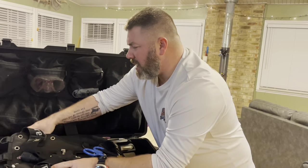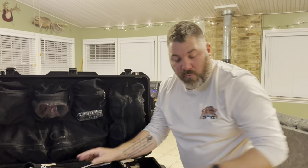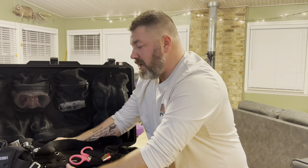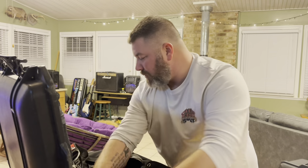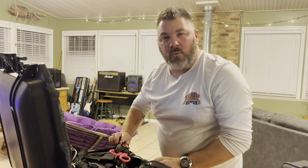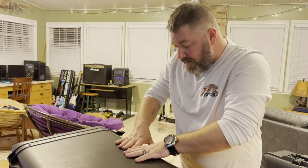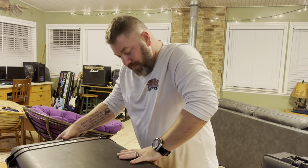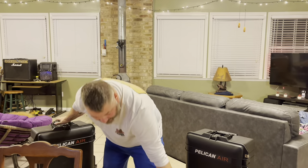You'll notice the reg sets, dive computers, and all that other stuff are actually missing from this box — and there's a reason for that. We want to make sure those pieces of gear are with us no matter what. Instead of putting them in checked luggage and risking the airline losing them, we put them in a separate carry-on. That way we are guaranteed to have our dive computers, regulators, and primary masks with us.